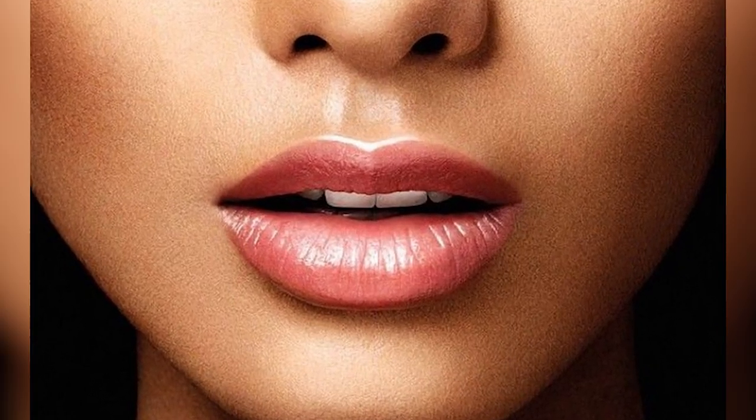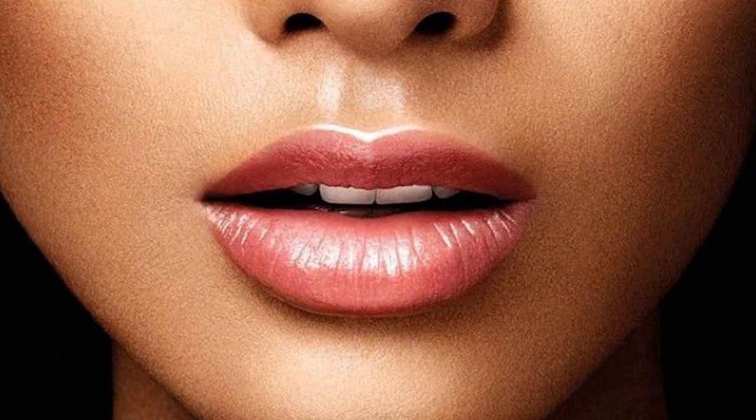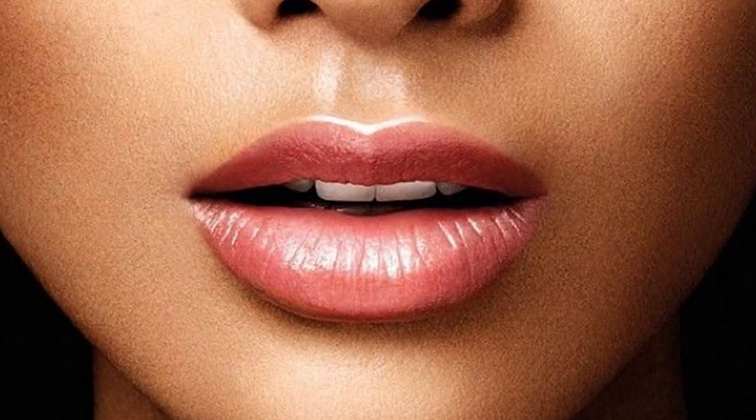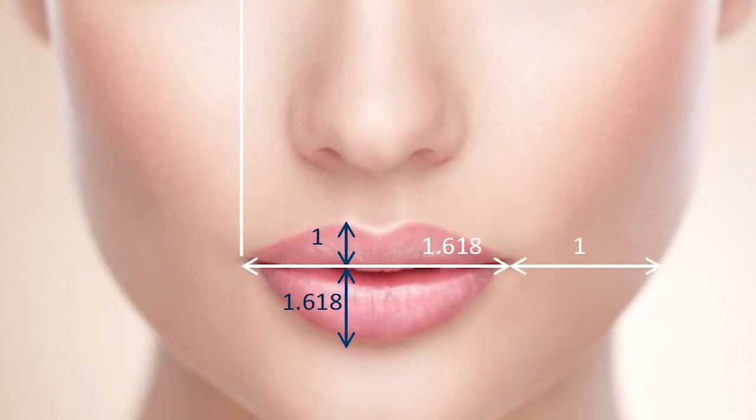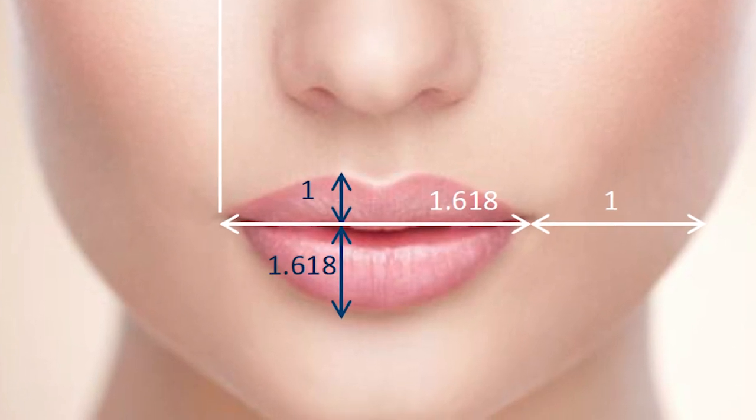The cupid's bow can create the illusion of less distance between the upper lip and the nose — that philtrum area — which is important especially as people get older, but also our younger millennial patients are very attuned to angles and the golden ratio, phi: 1.61 to 1. So we're always trying to create those proportions, understanding that the philtrum columns go in at an angle — they're not straight up and down and not splayed laterally.